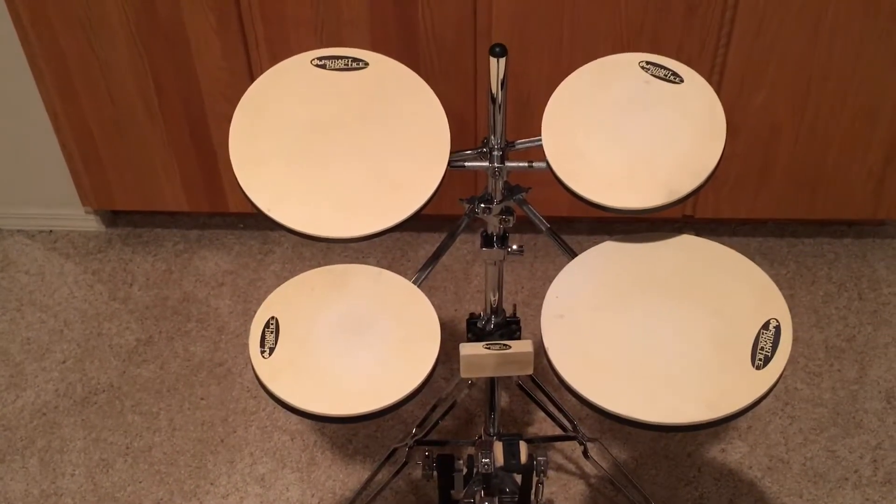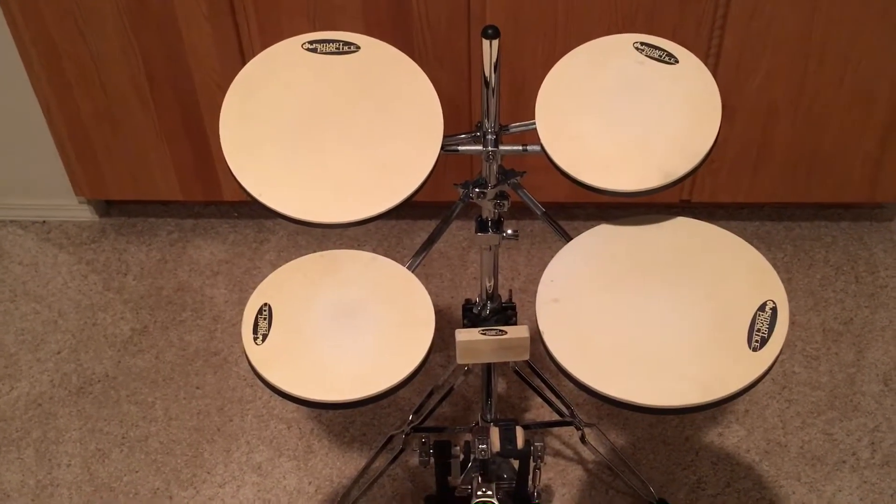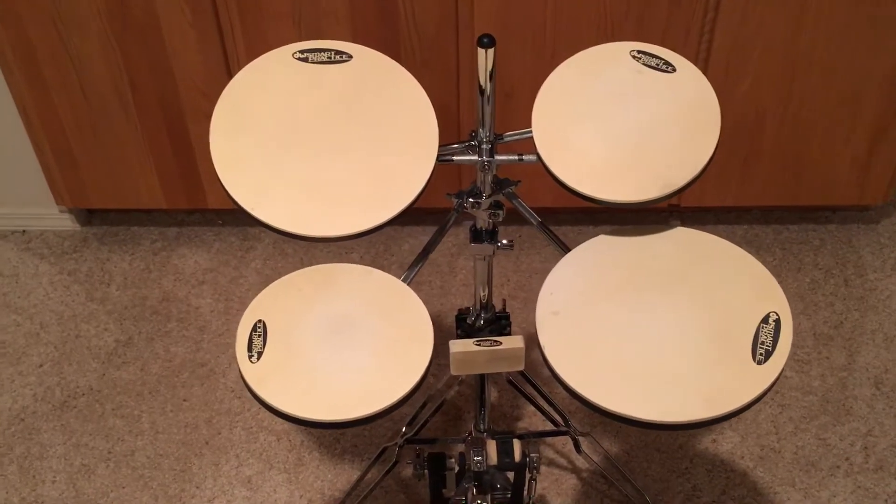It makes practicing super easy because you just come down here and it's like you're playing on a normal set.